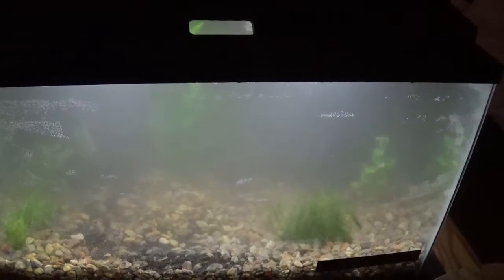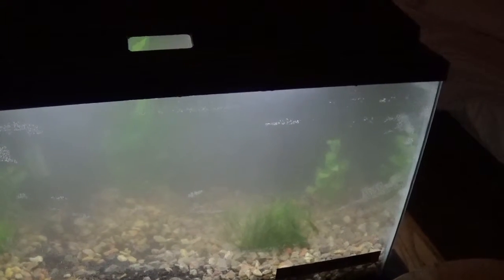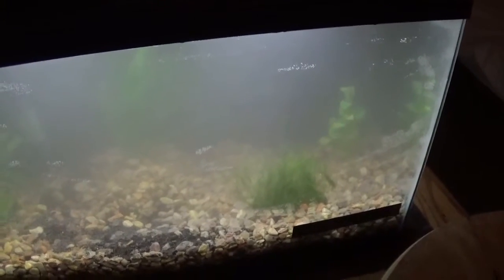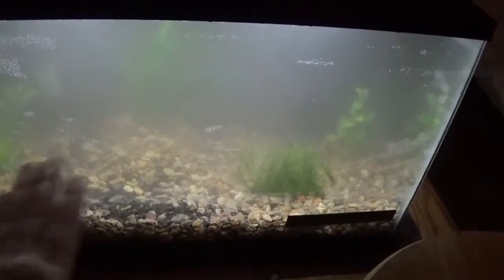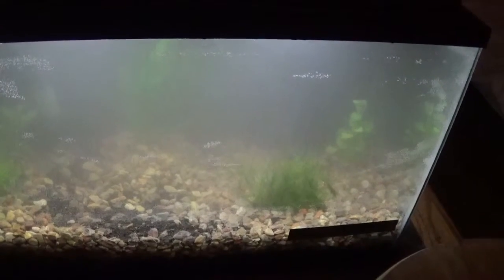The water is a little cloudy right now because I'm letting it filter out and get all the water nice and clear for the next three days or more. That might even be for the next week. So once all the water has turned clear and it's filtered out, we'll start putting fish in here.